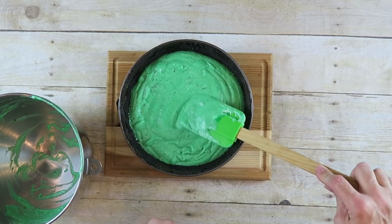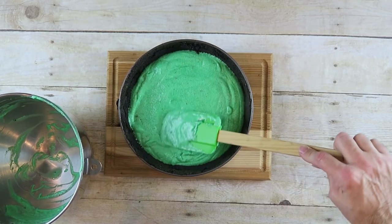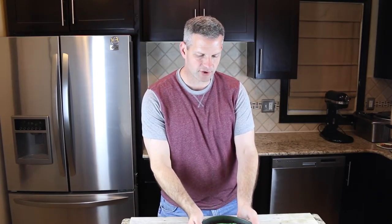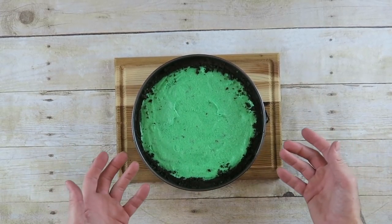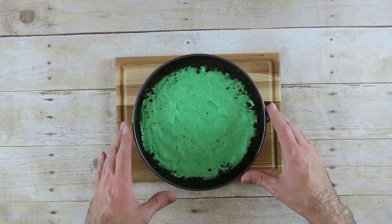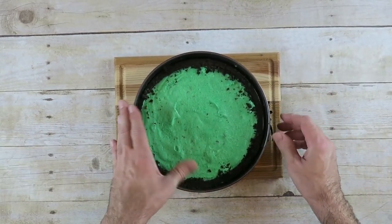Once you've added the filling, just spread it out nice and evenly. Refrigerate this for a couple of hours to get it nice and firm. After pulling the pan out of the refrigerator — it's been sitting in there for about four to five hours — it should be nice and firm, so go ahead and remove the springform pan.